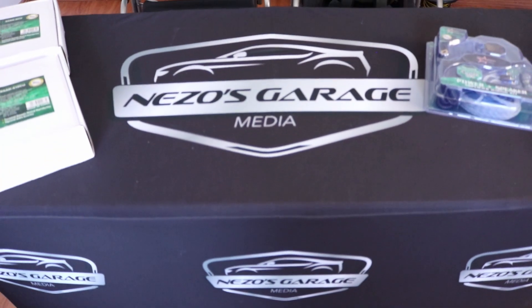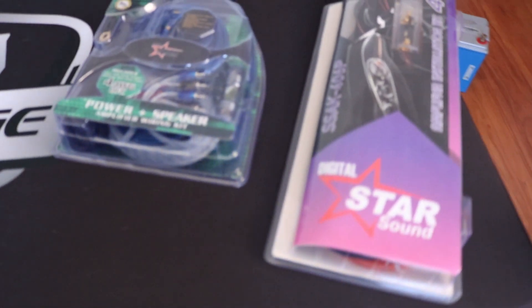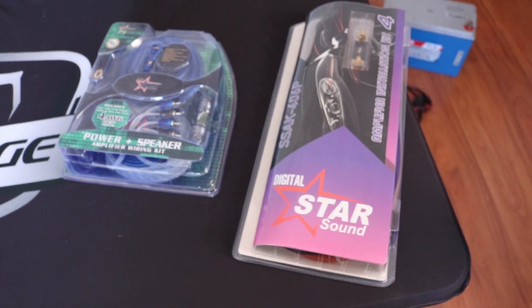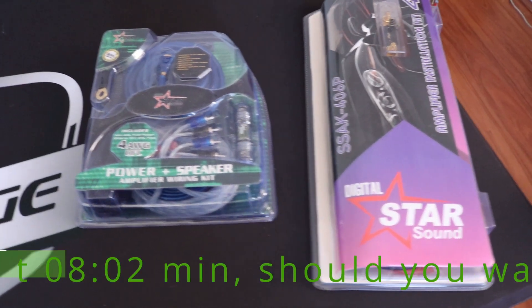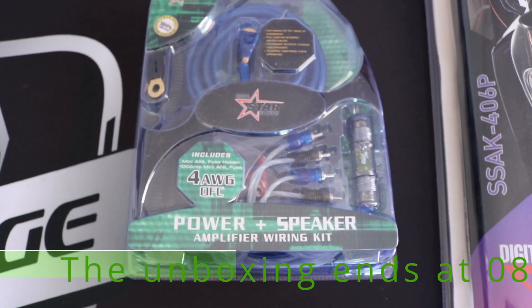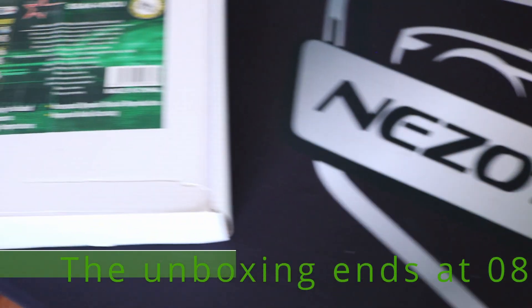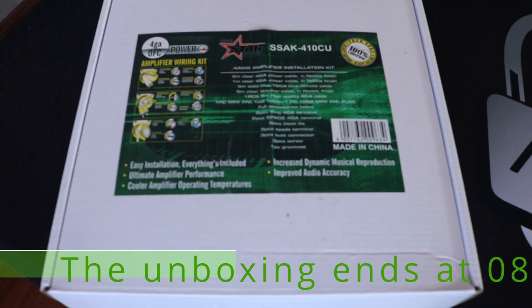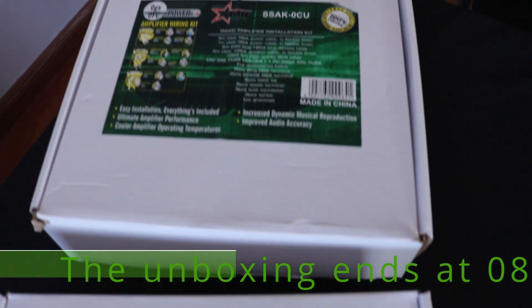What's up guys, Nizo here. I'm back with another review slash test. This time we're checking out StarSounds range of power cable. Starting with the CCA cable, they've got a new 4-gauge copper cable that's in a blister pack. They've got a better quality one in a box, also 4-gauge, and then they've got a 0-gauge. Let's test them all.